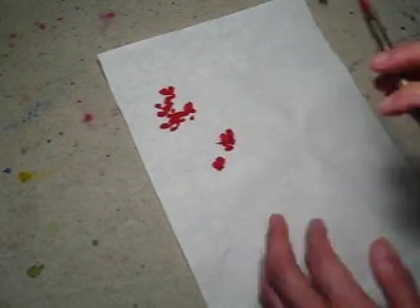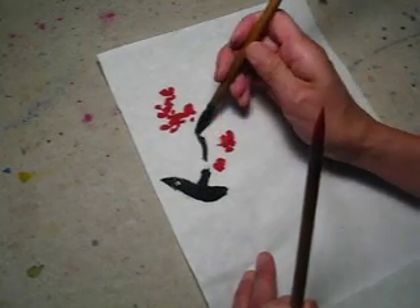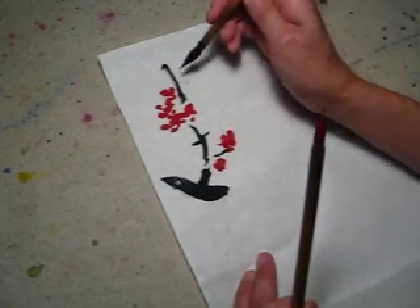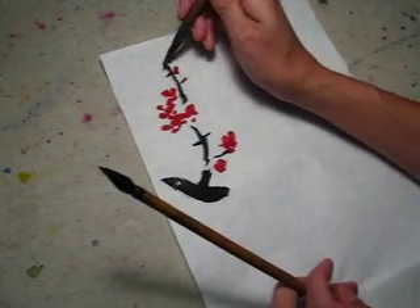After these dots, I will decide where to grow the branch. Make sense? More red dots here.